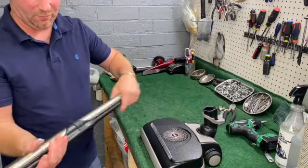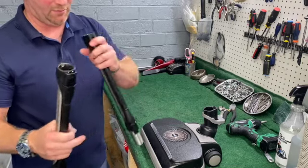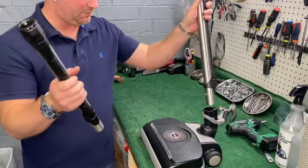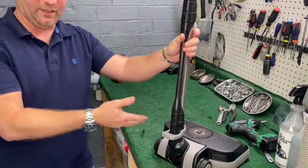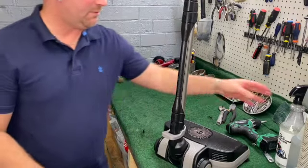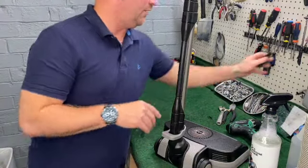I did wash the wands — basically I take a sprayer, spray hot water and soap down in these, because they do get sticky stuff inside depending on what you're sucking up. Dog poop or pee — trust me, it gets sticky in there and it will clog it up. So wash those. Everything's been wiped down with G's cleaner and we are back in business.